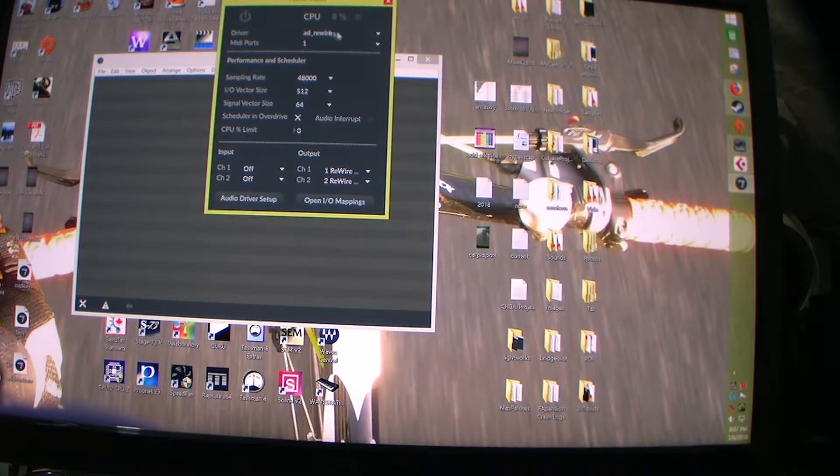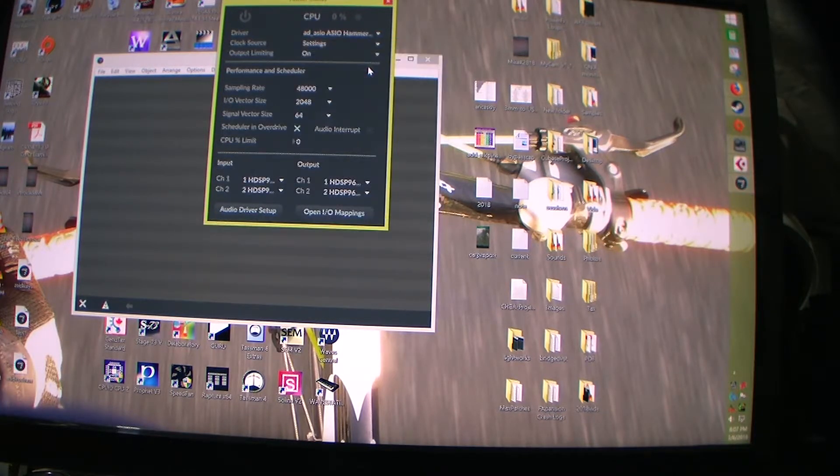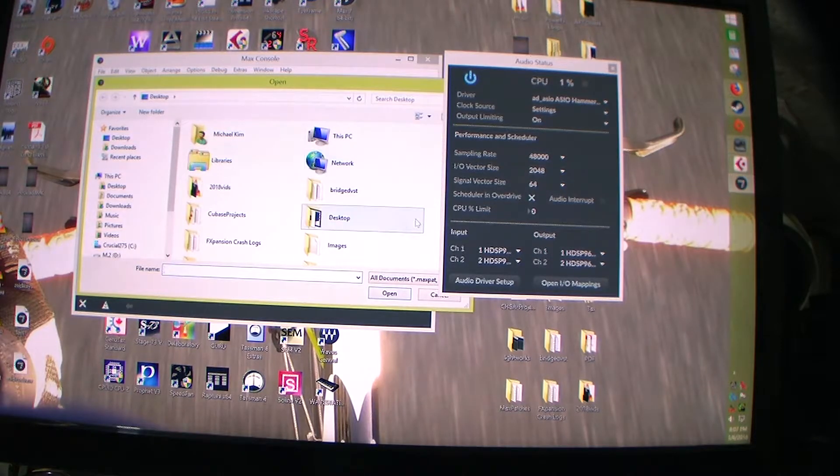Here's the audio setup for Max. I have it set to ReWire right now, but you can change it to use your sound card. We'll set it to my sound card and then open up a patch that I already made, saved on my desktop.